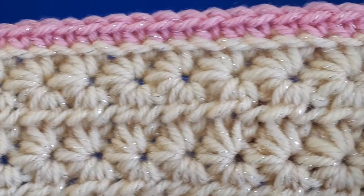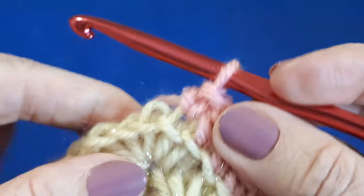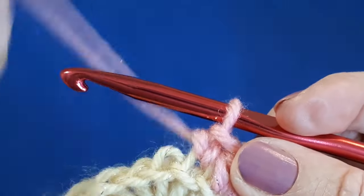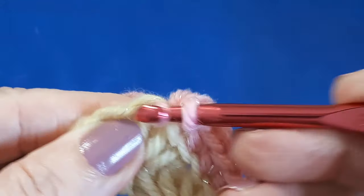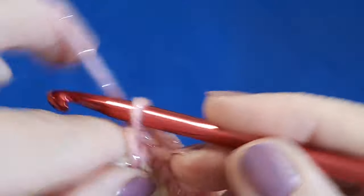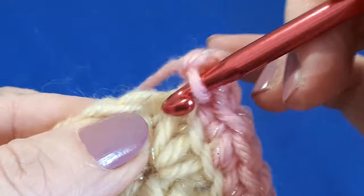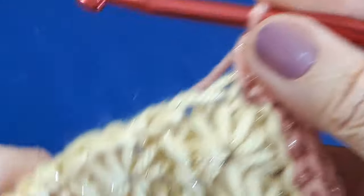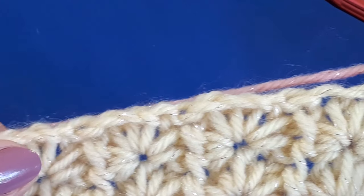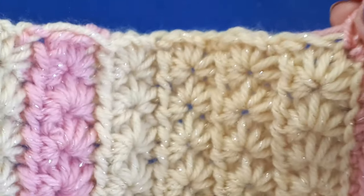You can see that little ridge along the bottom forming really nicely. When you get to the corner and to the last stitch, I would actually go under both loops so it doesn't stretch. So single crochet in that last stitch, chain two, and single crochet again in the same stitch. Then just once again work single crochets up this side until you reach the start and we'll show you how to finish off round one.